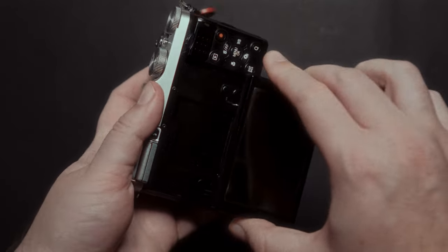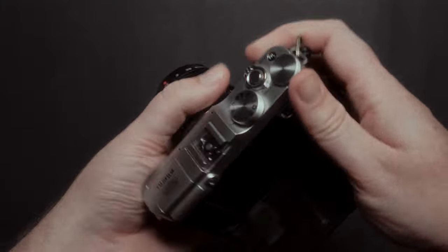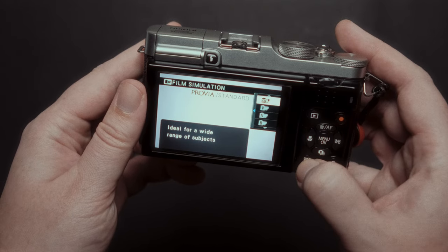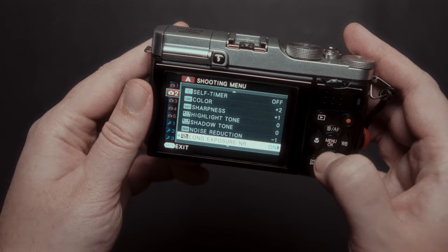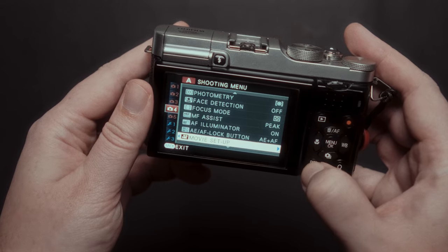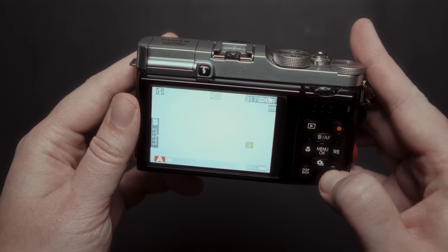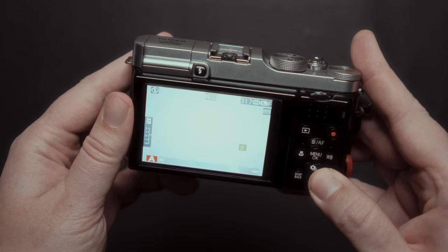It has a tiltable screen that most Fujifilm cameras lack, and this type of screen is my favorite for photography. I would love this on an X-Pro body — it's perfect when you go to certain locations in your travels and need to shoot from above or low. I think the tiltable screen compensates for the lack of an EVF. It doesn't have an EVF because it is a budget model, but the screen is bright enough to see even in bright light. I used it here in Valencia, Spain, where most days are sunny, and had no problem — it has a cool feature where you press a button and it brightens the screen to maximum, then press again and it's back to normal.